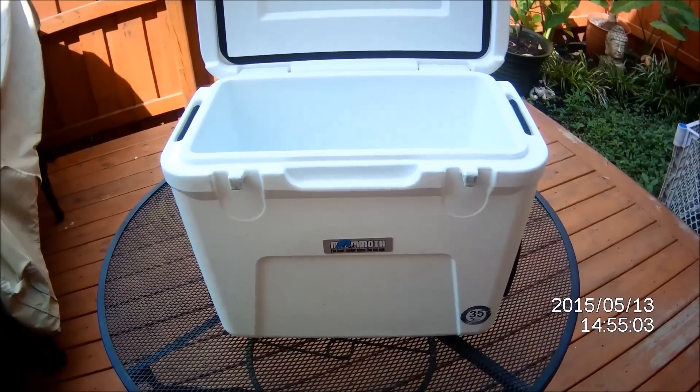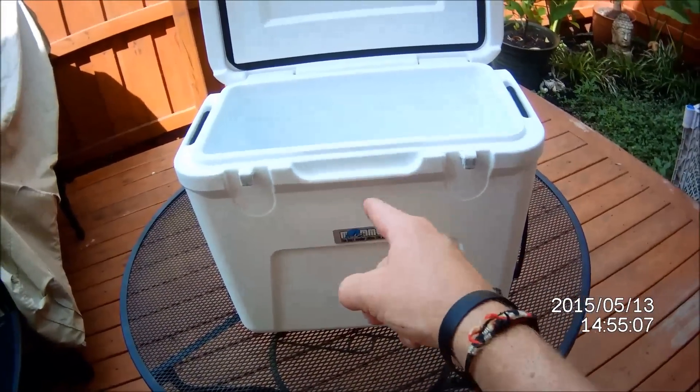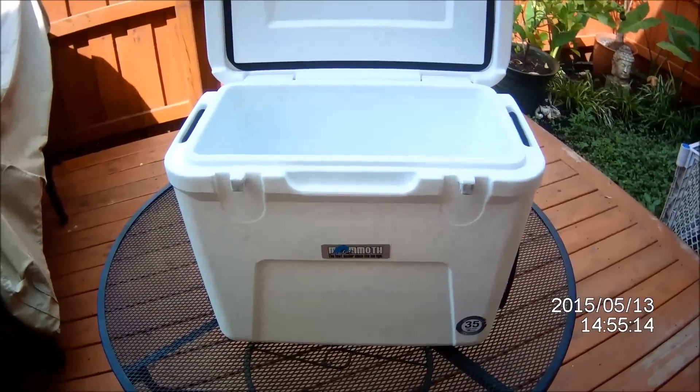It gets the job done for easily half the price. So if you see these online, this is a good buy. Mammoth 45 quart — makes the whole range just like Yeti. Thanks for watching.